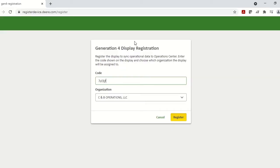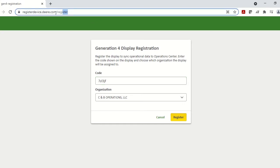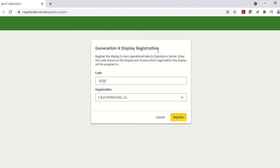To actually register the display with our organization, just get onto a mobile device or computer, open up a web browser, and type in registerdevice.deer.com. You will first be prompted to log in to your MyJohnDeere account if you haven't already done so. After that, you should see a screen that says Generation 4 Display Registration. Enter the code from the display, make sure the correct organization is selected, then click Register, and your display will be successfully registered with your Operations Center account.